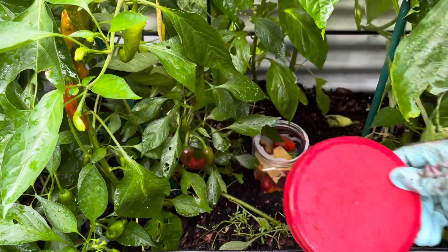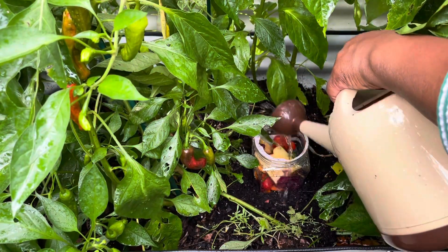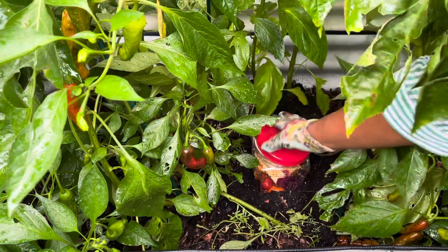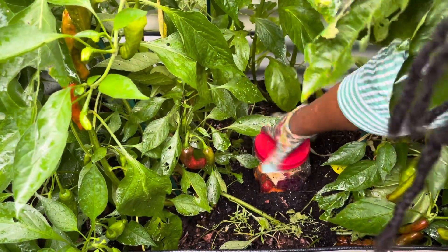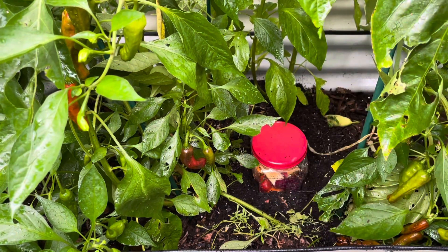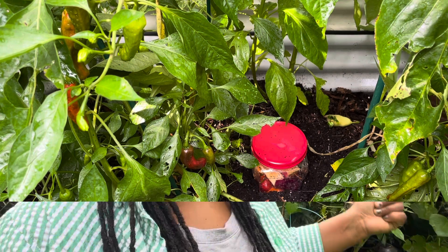For now I'm just going to go ahead and pour a little water on there just to saturate it. I'm going to screw that lid on and just allow it to break down over time. As these kitchen scraps slowly break down, all of those nutrients will leach into the soil, ultimately providing my soil with some good nutrients for my plants to grow.